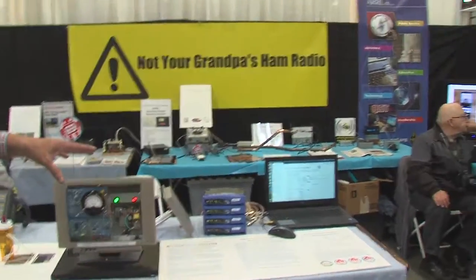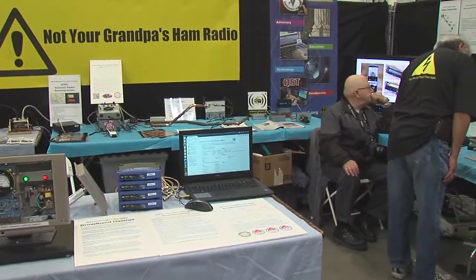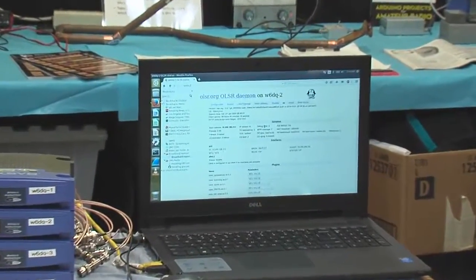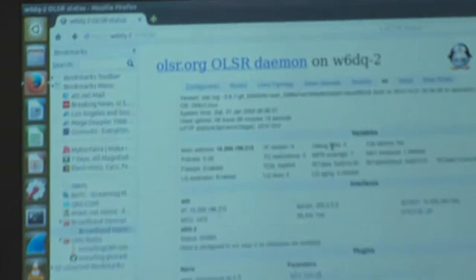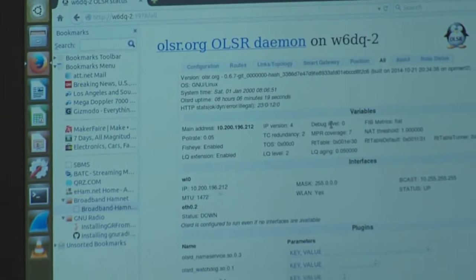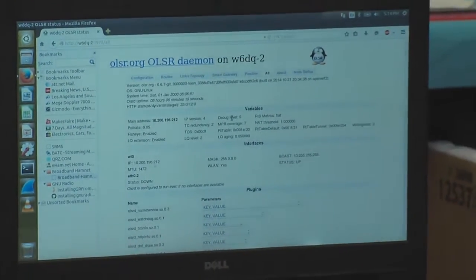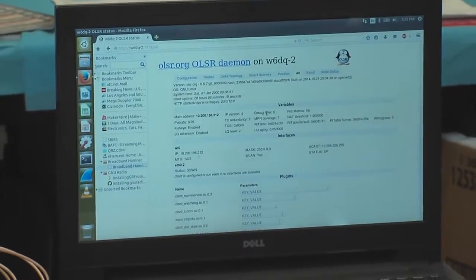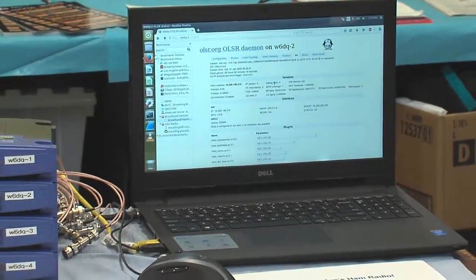A group of hams — two groups, actually — have taken the Linksys routers and written new software based on what's called OpenWRT. It's a mesh routing protocol, so these are full mesh routers. That display shows the status of the network. We've got a very small demo network here, but the idea is that we operate these routers within the ham band, so we're legal under Part 97.